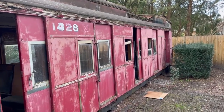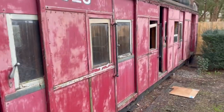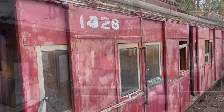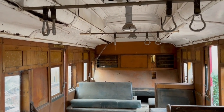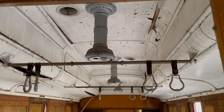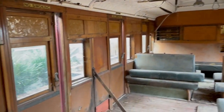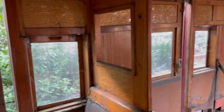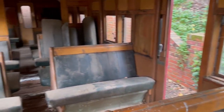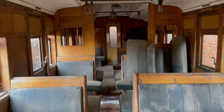So, there you have it — my idea to turn a train carriage into an art studio. I'm possibly mad. It looks like an awful lot of work as you look through it — so much restoration to be done. But that's what I'm going to do. If you've got any ideas on how I could do this easier or better from what I've shown you so far, drop something in the comments. I'm really happy to hear from anyone. I've never done anything like this before.